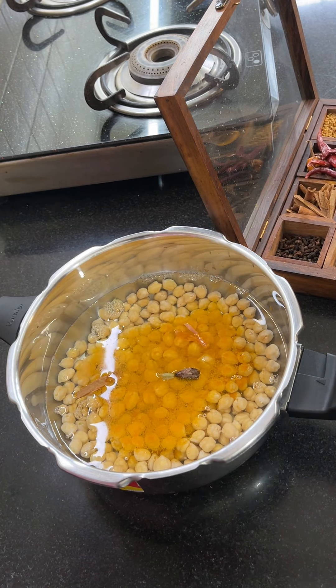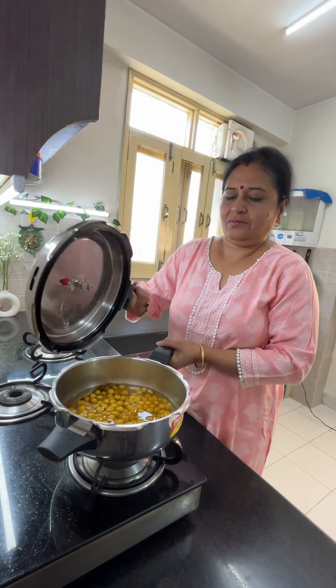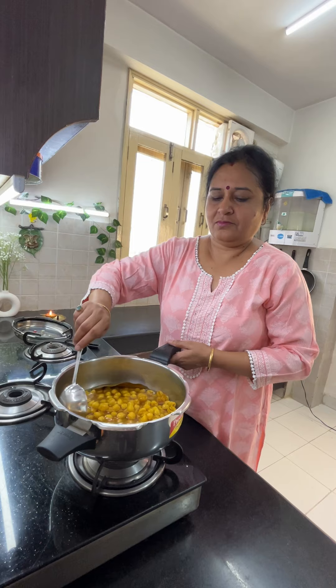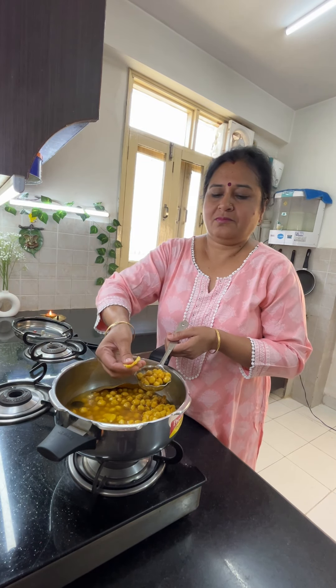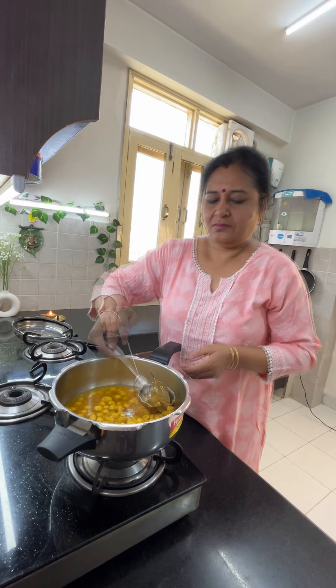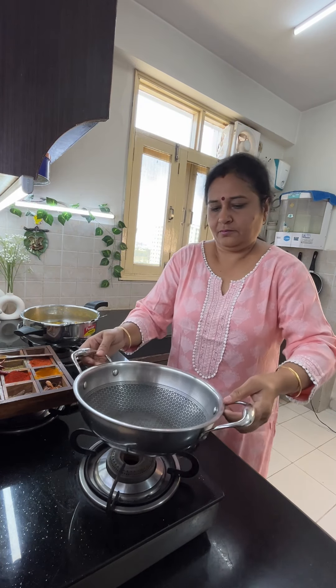I have set the pot with 3 cups of water. The pot is also very well set. I opened the pot to check whether it is boiling or not. I pressed the pot and it is very well done. I will remove the pot now. The color will be very nice and perfect.